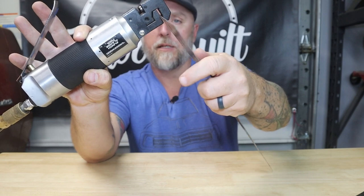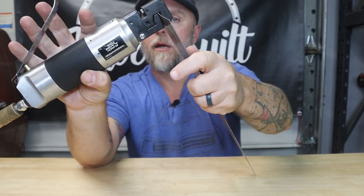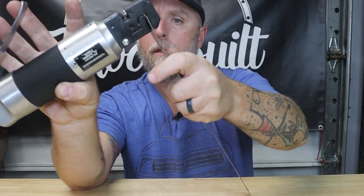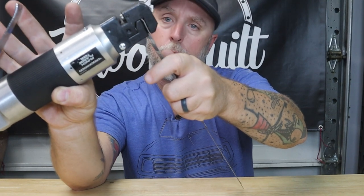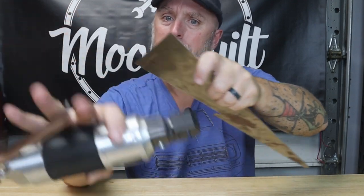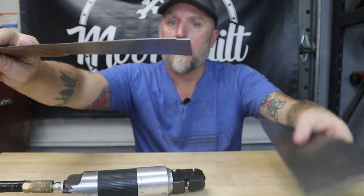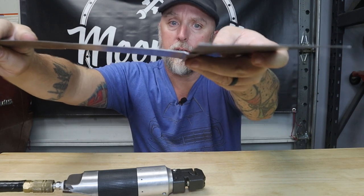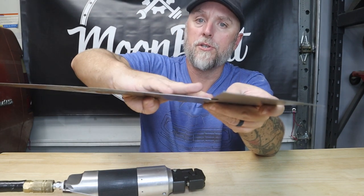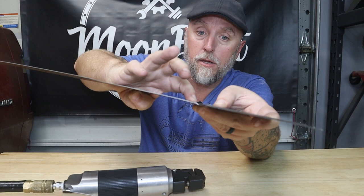You just take whatever you want to make a flange out of, set it in there, and work your way down the panel. Now you've got a nice flange — when you overlap your pieces it gives a good fit and a nice flush surface across the top. You can either weld right along that joint...